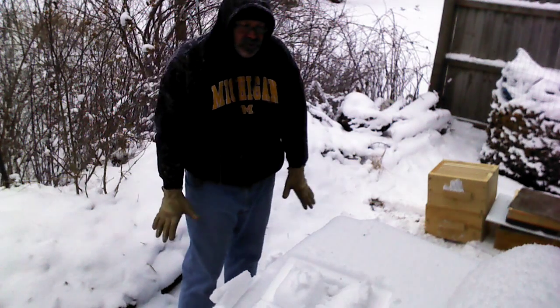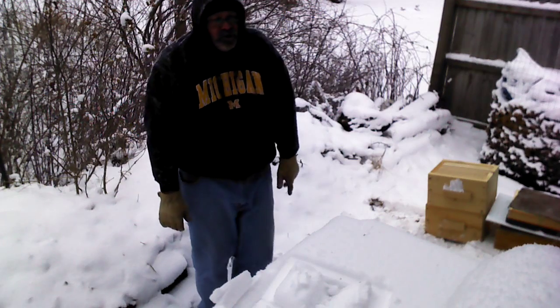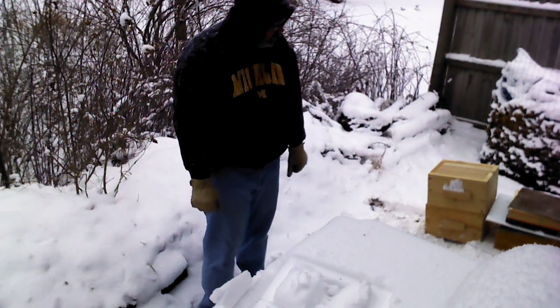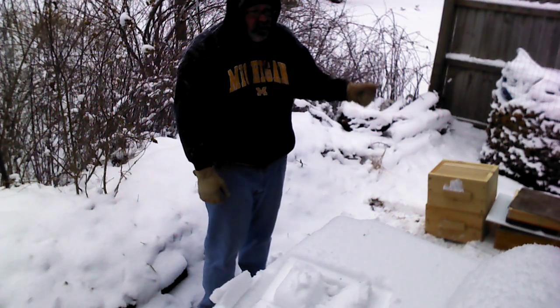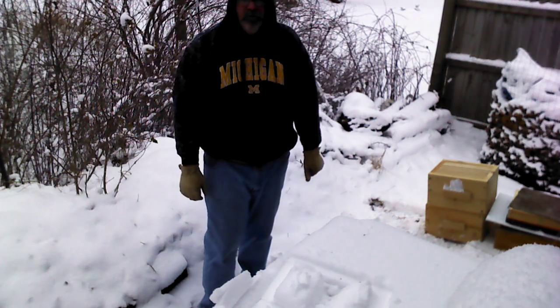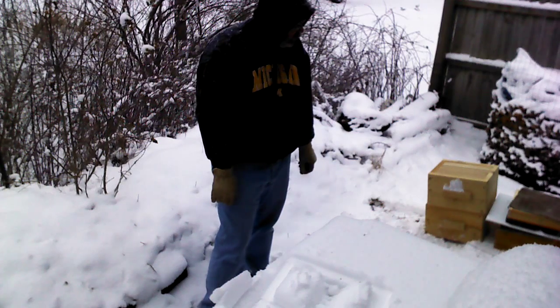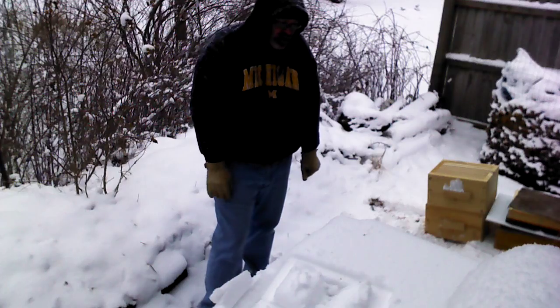In the fall — maybe August or September, late summer — when you harvest, what you're going to do is take the top hive body, which will have mainly honey and very little of the brood cells or larvae. You take that hive body and harvest the comb and honey out of that.